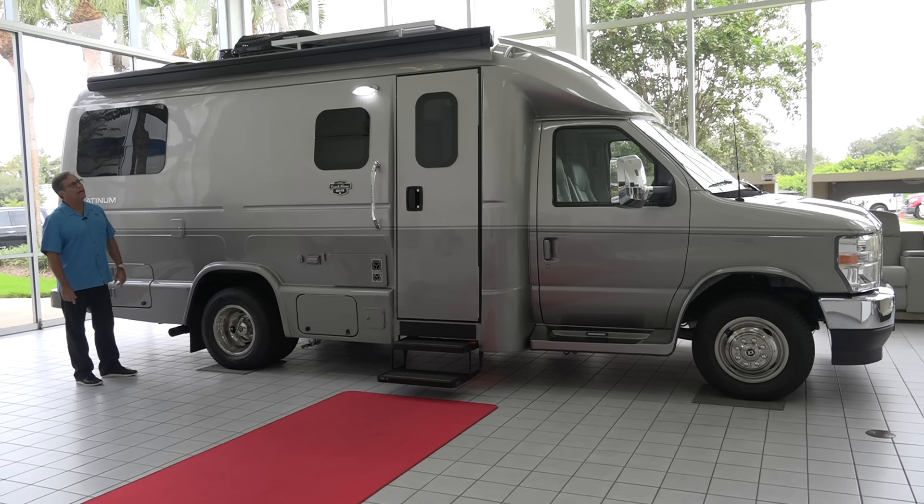Thirteen-foot box awning — we use Girard. They're power. They've got wind sensors on board, and they've got a lighted lead bar on these awnings. Really a nice awning. We always tell people in the event of inclement weather to bring them in, but they're really nice when you're at a campground.